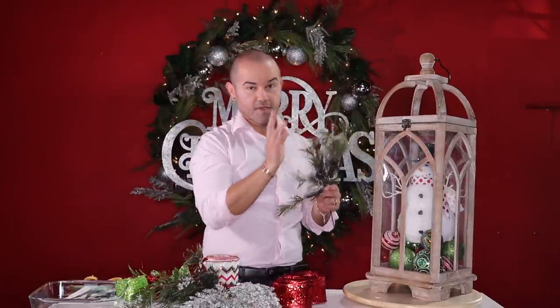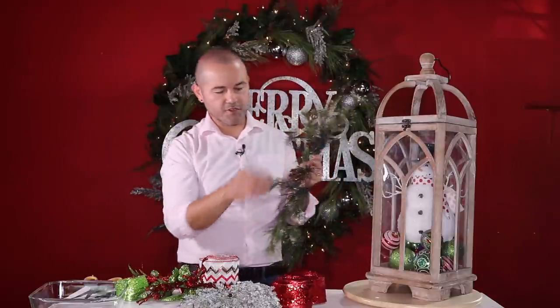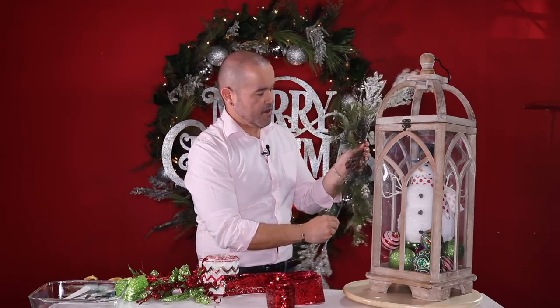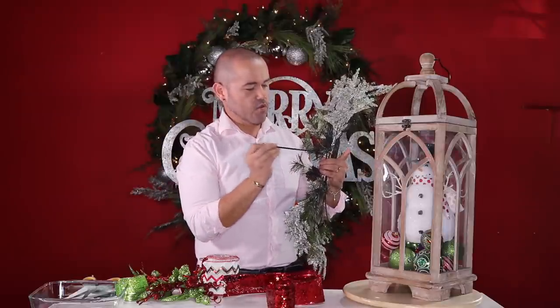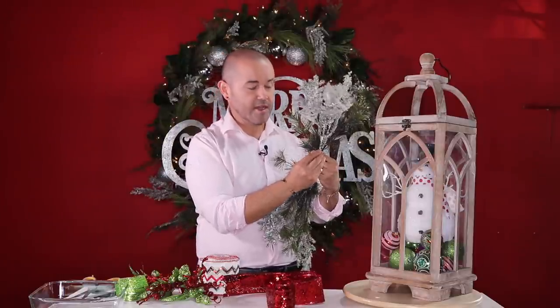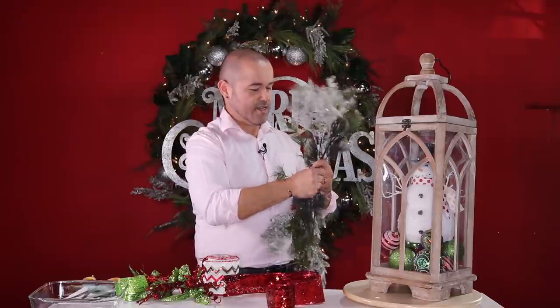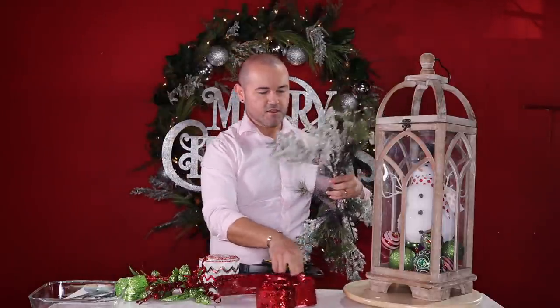Now I'll work on the top. I'll take two picks from Hobby Lobby — also from last year's wreath — and criss-cross them to create a little swag. I'll put a snow pick behind on top, and one on the front at the bottom, to create depth and dimension. Then I'll fluff them and zip-tie it very tight. I got clear, black, and green zip ties from Walmart — green is perfect for projects like this. Cut the excess with wire cutters.